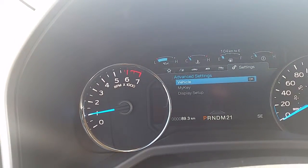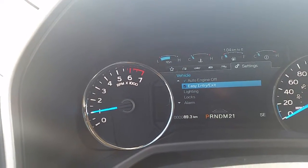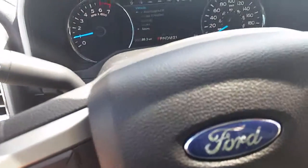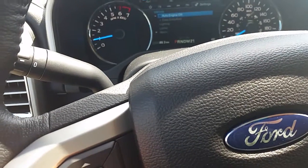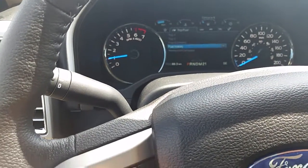Most of your settings are set up from the dealership — it's ready to go. If you turn this on, when you turn off your truck it'll move your seat back so it makes it easy to get in and out. All your stuff is generally set up already, but you can go through those settings and set it up how you like. I'm just going to put it on fuel economy for now and leave it there.